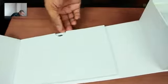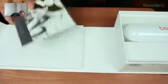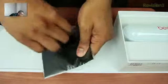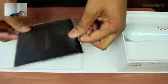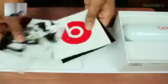All right, so I'm going to go ahead and see what we have here in this little pocket. And of course, just like with all Beats devices, we have the instruction manuals and the how-tos and the what-nots.